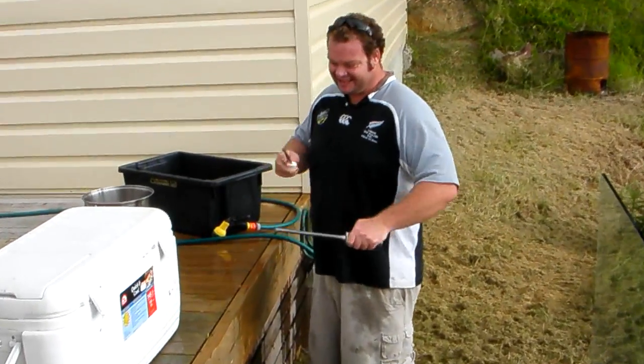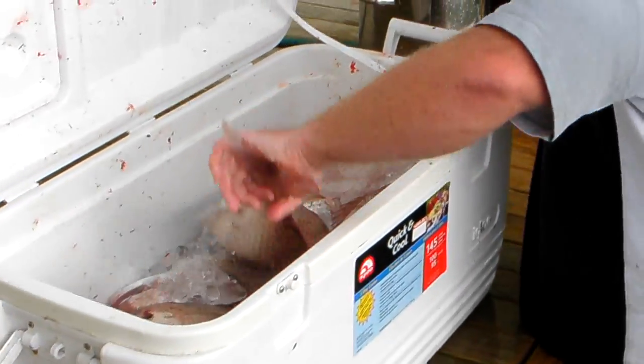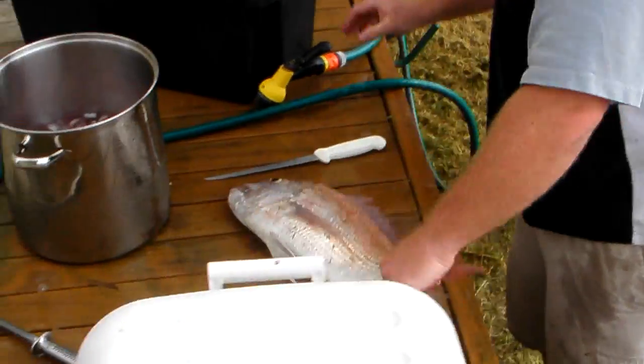G'day Bo Adams, how are you doing son? What's the lesson today mate? What are you going to teach us today? Fillet a snapper. You want to know how to fillet a snapper?